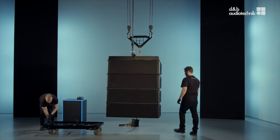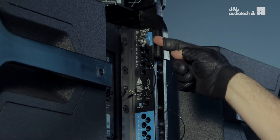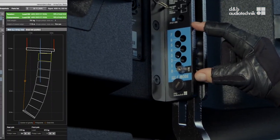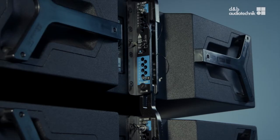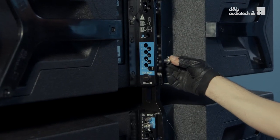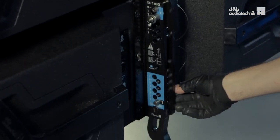SL supports two rigging modes: tension mode and compression mode. The rear rigging strand holes for compression mode are labeled in blue. The upper two holes labeled C connect the cabinets to each other or to the frame. The holes on the bottom determine the splay between cabinets from 0 to 7 degrees. Insert one angle pin per cabinet according to the list of splay angles generated in array calc. In this case it's 1, 2, 3, and 4 degrees.